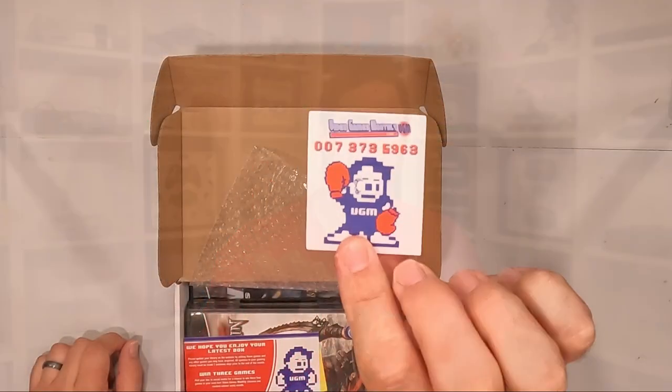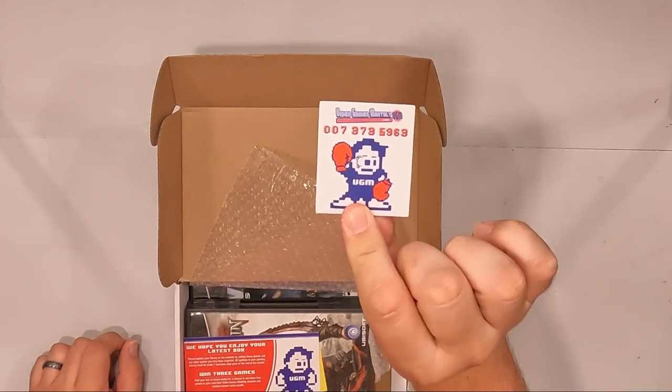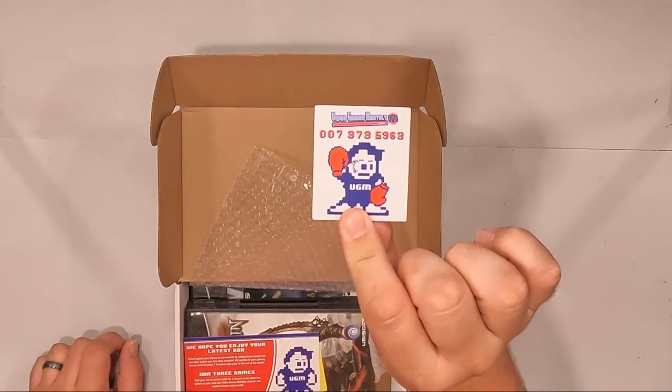We have a tattoo — a Video Games Monthly tattoo. And I'm pretty sure that code right there, if you have ever played Mike Tyson's Punch-Out, that is the code to get to Mike Tyson. Then we have the social media card for those that want to be able to win three free games. You post your unboxing on social media and you're entered in a chance to win a free three-up box. They don't have to do that, and they do. Now let's dive in.